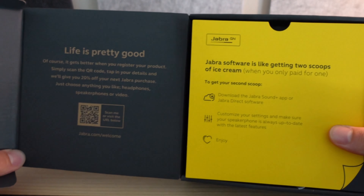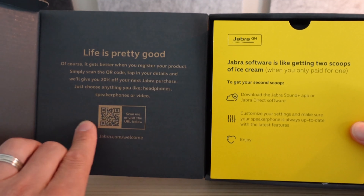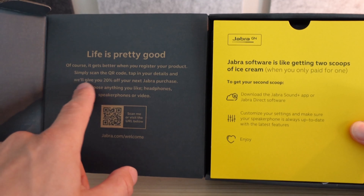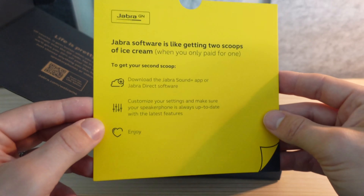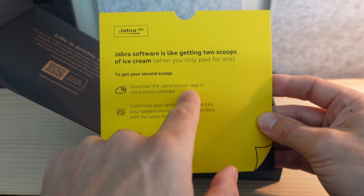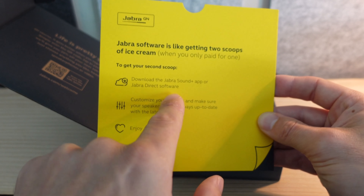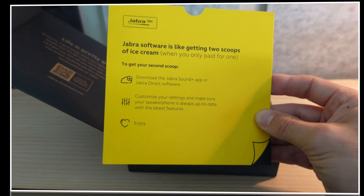On the inside, we can see some messaging. It's better when you register the product — you can scan that QR code and get a little bit off your next Jabra purchase. A little insert directs us to download the Jabra Sound Plus app for your phone or the Jabra Direct software on your machine, laptop, or computer, so that you can manage the settings of your device.